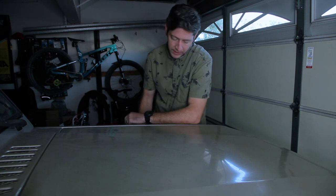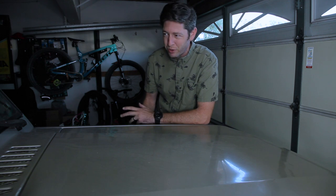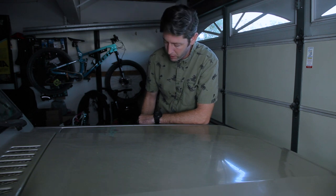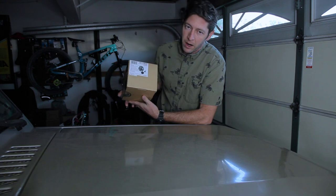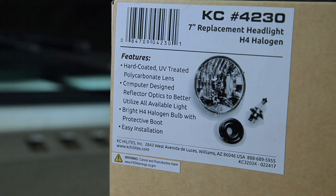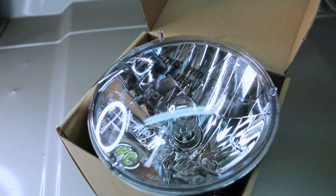I'm going to switch out my headlights. The standard headlights are okay, but I was driving this the other night and thought I'd like a little better illumination going down the road. So I ordered a pair of these — seven-inch headlight replacements. It's easy when you have seven-inch rounds on a vehicle, and these have H4 bulbs inside, so this should be brighter.